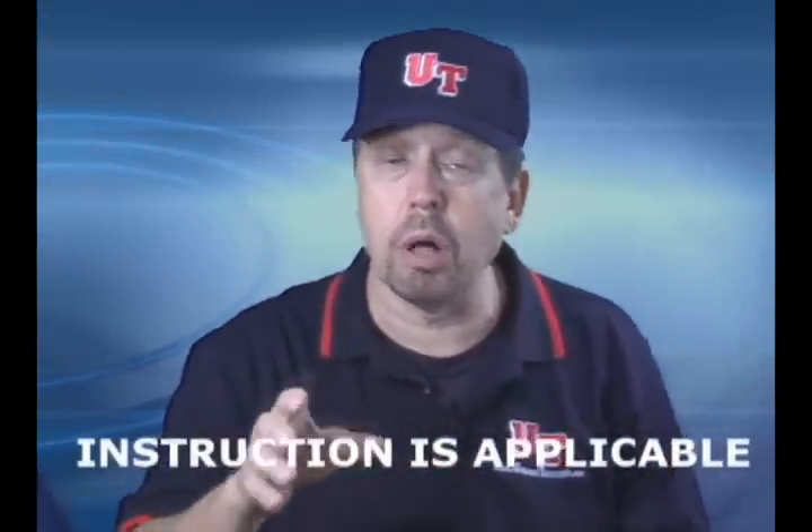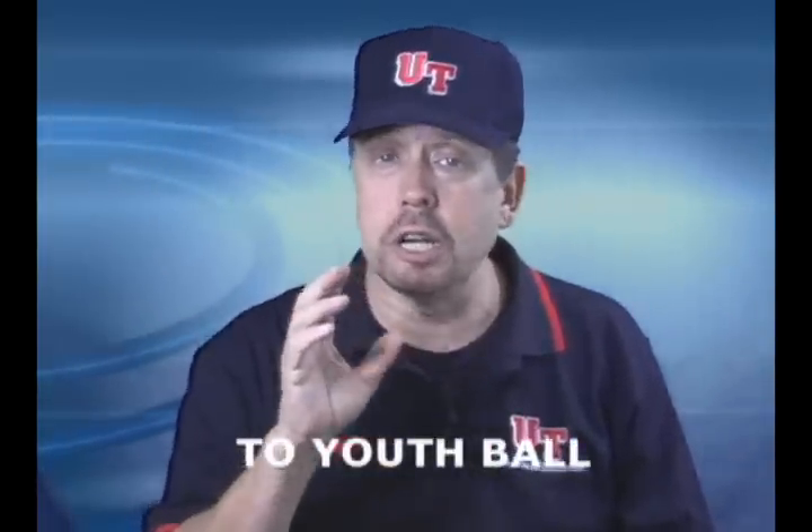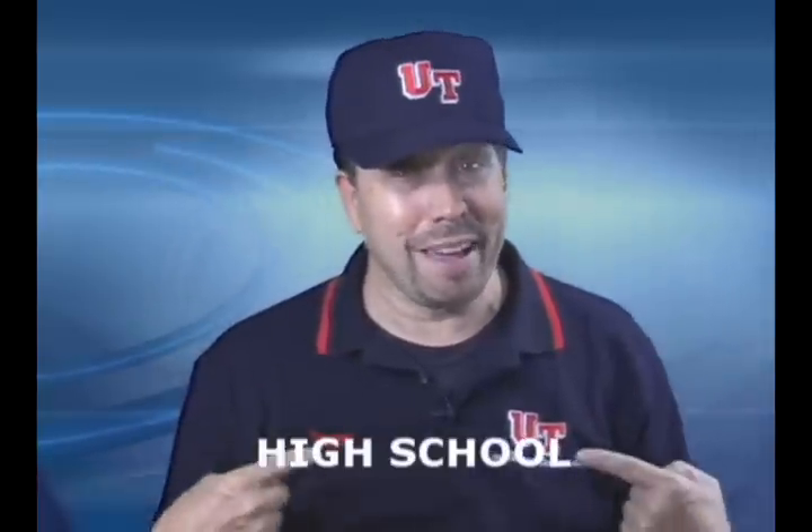So no matter what you do — youth ball, high school, college, men's amateur ball, any kind of ball — or even if you want to just get a head start to get ready to go to a pro school, this is the place, this is it.